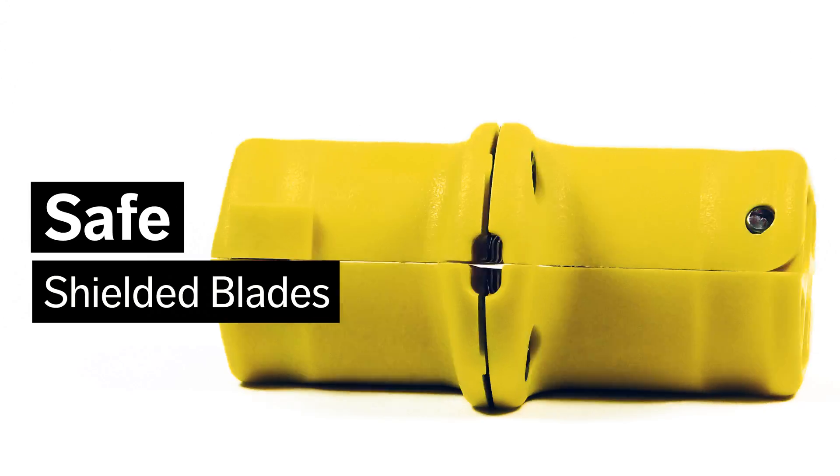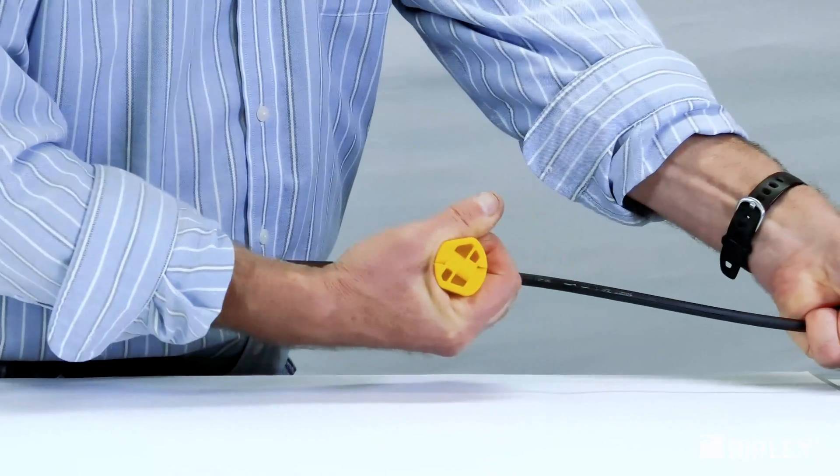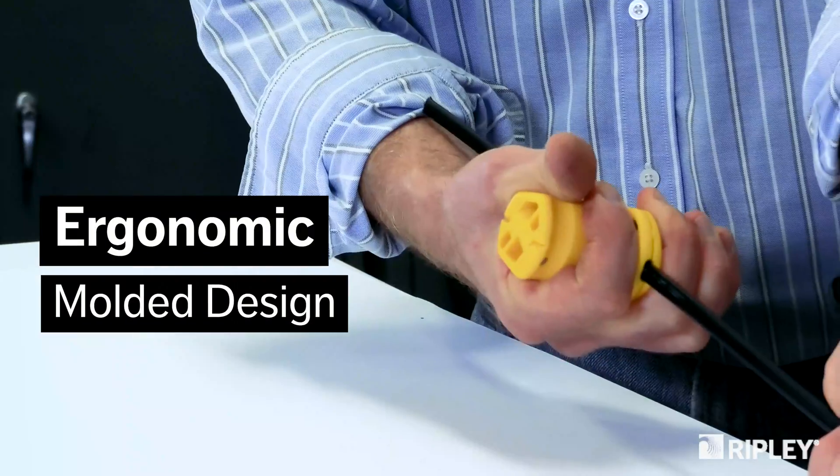Shielded blades promote safe operations and prevent injury. Compact, lightweight, and durable construction fits comfortably in hand.